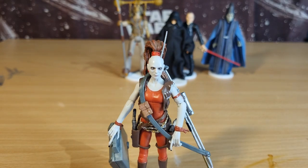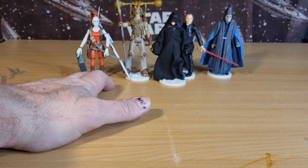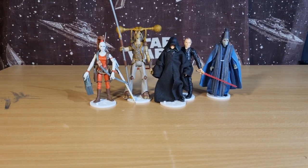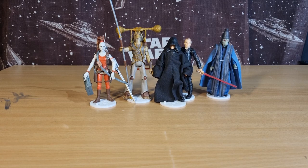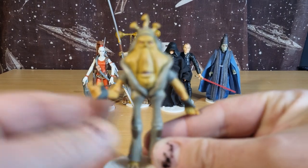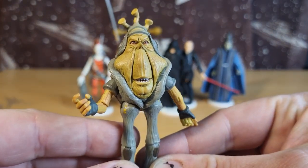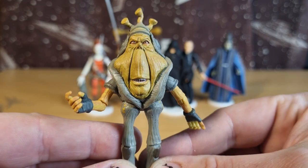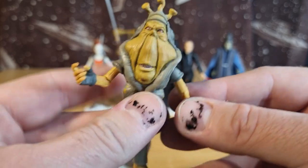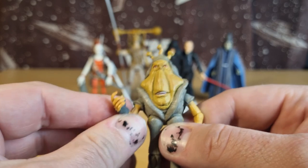Sometimes it's the aliens, the weird background characters that appeal the most. Now we get to number one — Ben Quadinaros. Yes, he is my favorite Phantom Menace Vintage Collection action figure, and he's probably up there as one of my favorite Vintage Collection figures period. Because it's just outrageously silly — I just love it.